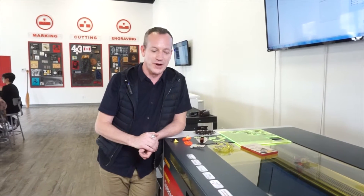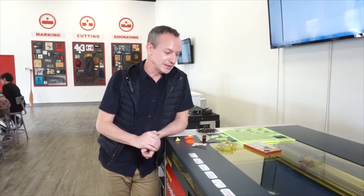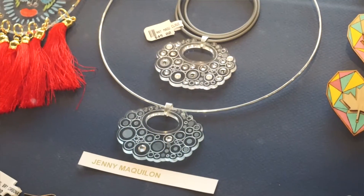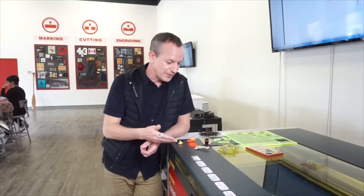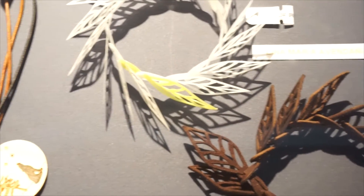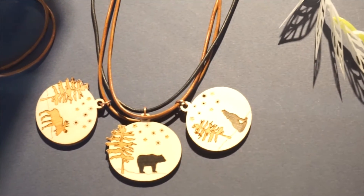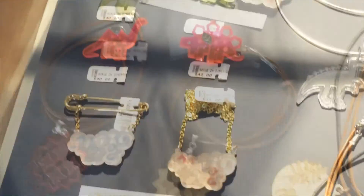Our program is predominantly a precious metals, fine goldsmithing program, and the laser cutter allowed the students to really explore other materials — in particular acrylic, leather, wood, various plastics and papers. We got some really innovative and successful products that can be produced or manufactured in multiple copies because of this technology.